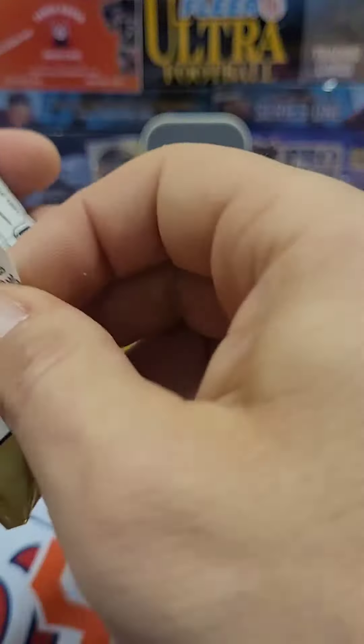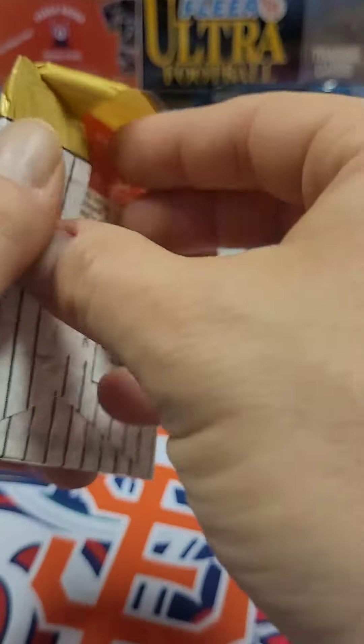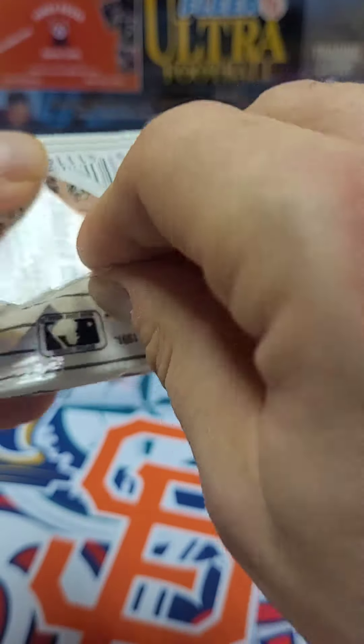If I could just get these open. These are packed in so tight, it's crazy. I see that there's a signature at the back, so I guess they sign. Oh my gosh.